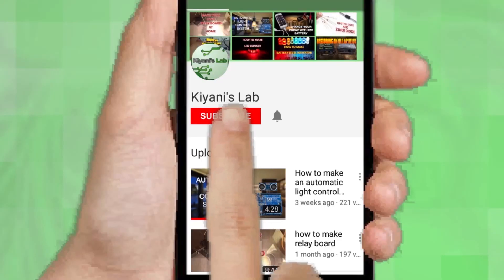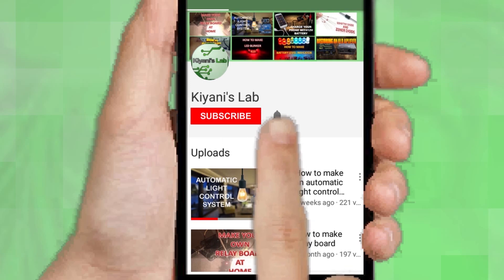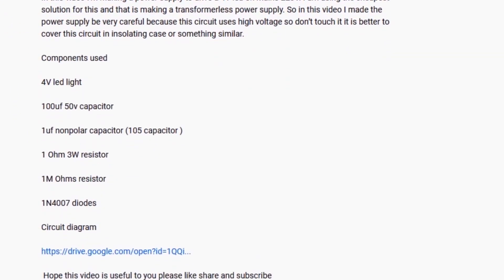If you are not subscribed to my channel, then do subscribe and don't forget to press the bell icon so you can get notified about my new videos. Follow me on Facebook and Instagram. I have a second channel, CaniTech — do check it out as well. Subscribe and support it. All the links are in the description.